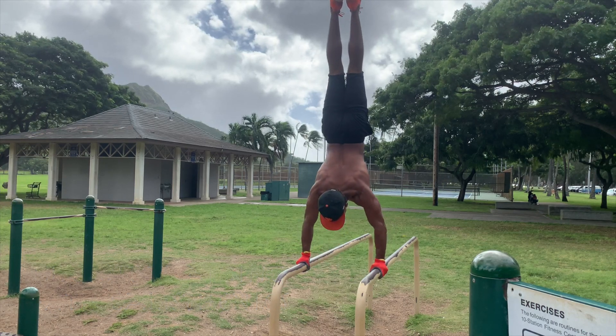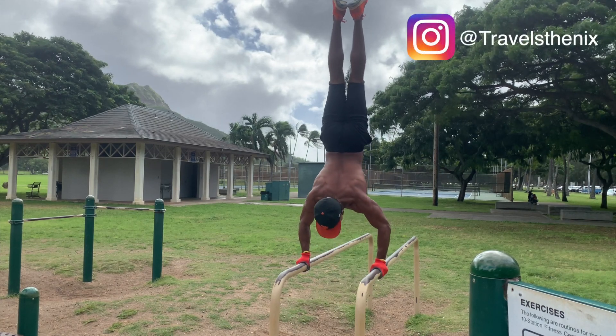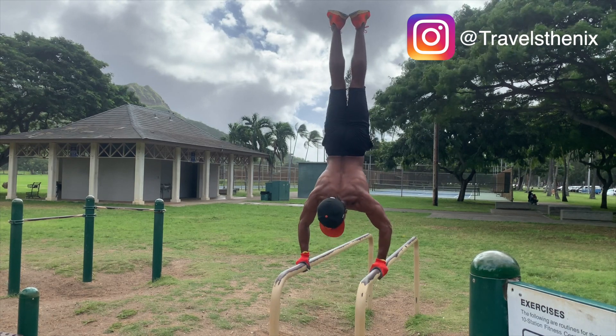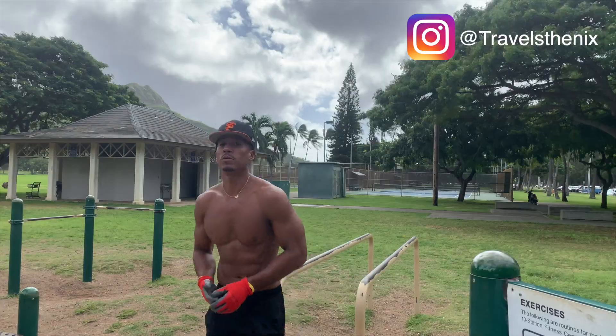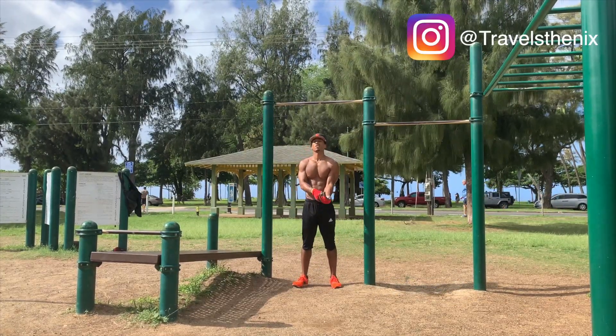The reason I switched to circuit training is because it expedites the workout — it helps you work out quicker and more efficiently, and it also gives your muscles a lot more time to rest in between exercises. Even though you're going at a faster pace, each individual muscle still gets more rest time.